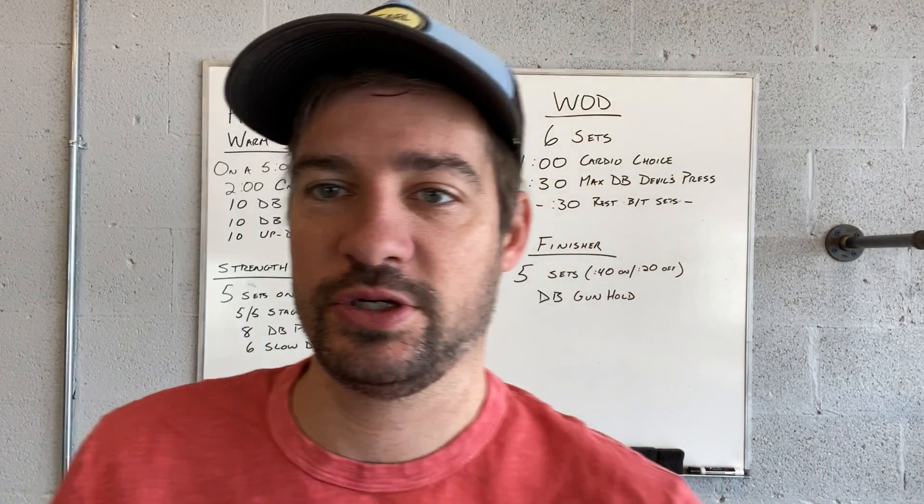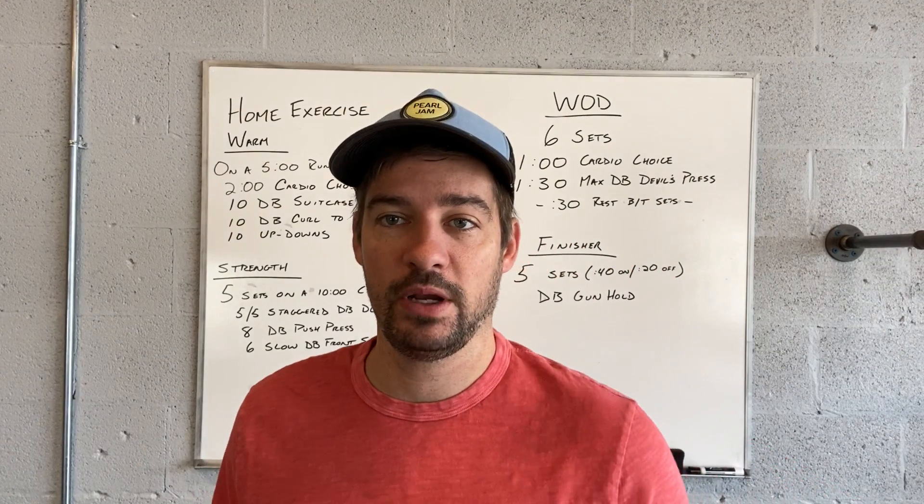Good morning, good evening guys. Going over home exercise number 92 for Monday.